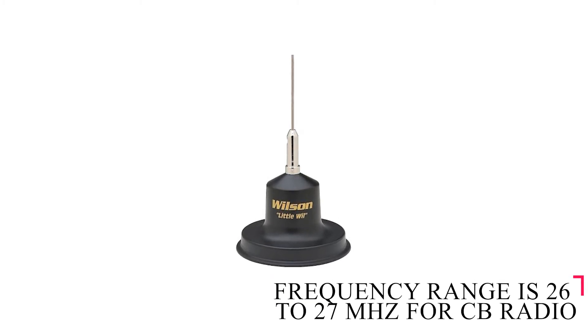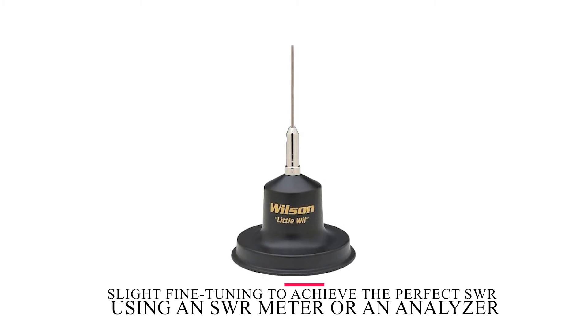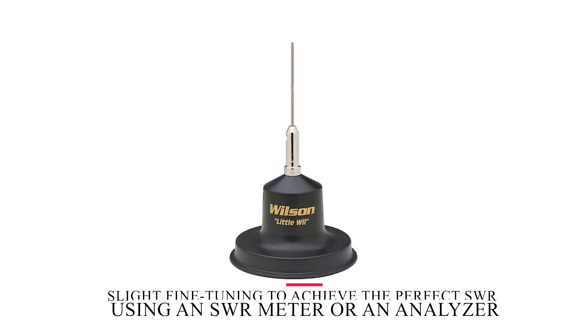Its frequency range is the regular 26 to 27 MHz for CB radio, so it requires only slight fine-tuning to achieve the perfect SWR using an SWR meter or an analyzer.